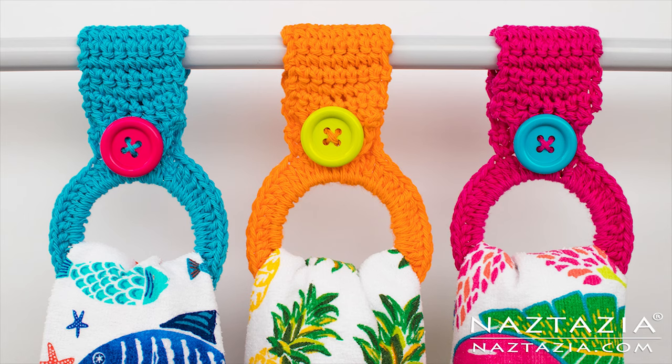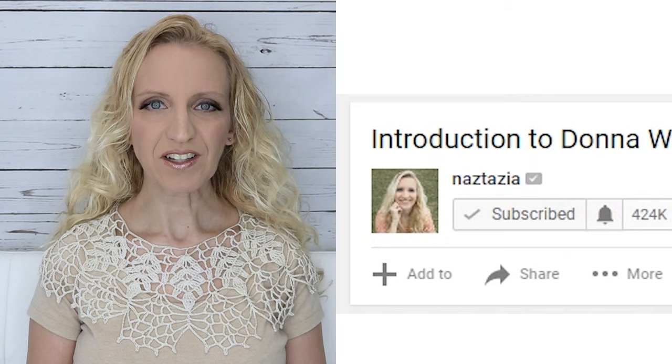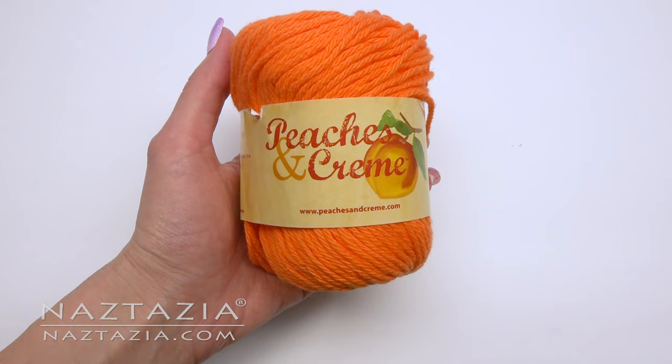Hi, I'm Donna Wolfe from naztazia.com. Today I'll show you how to make this hanging ring towel holder. Please subscribe to my YouTube channel and like me on Facebook, Instagram, Pinterest, and Twitter.